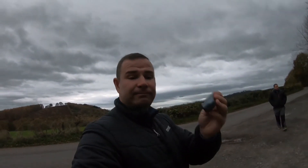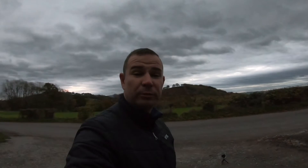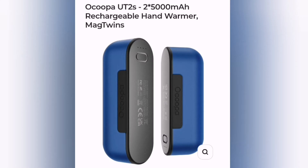Massive thank you to Ocoopa for these. They are good — especially having two single ones rather than one. Now for a closer look: this is the Ocoopa UT2, two times 5,000 milliamp rechargeable hand warmer MagTwins.